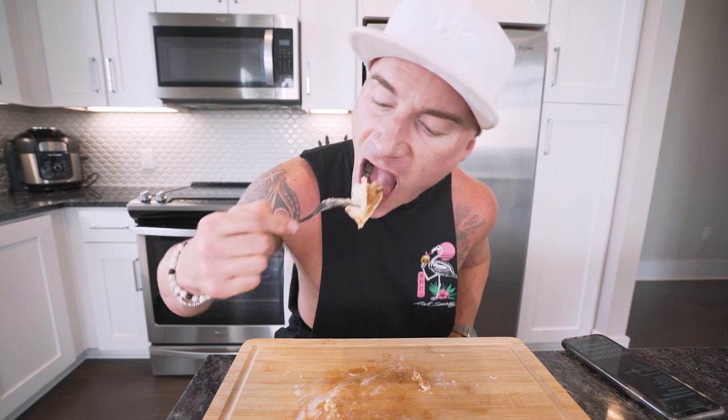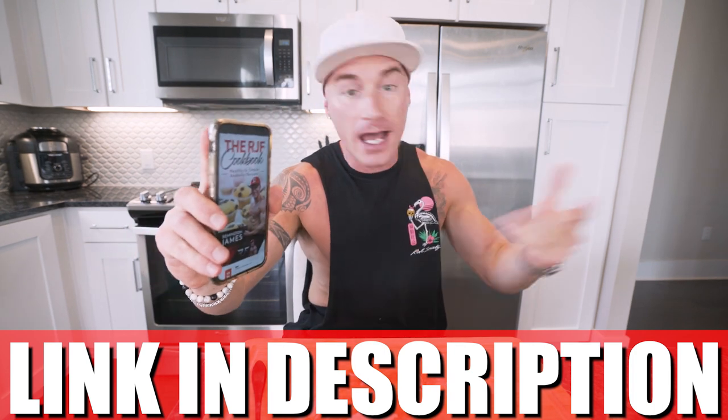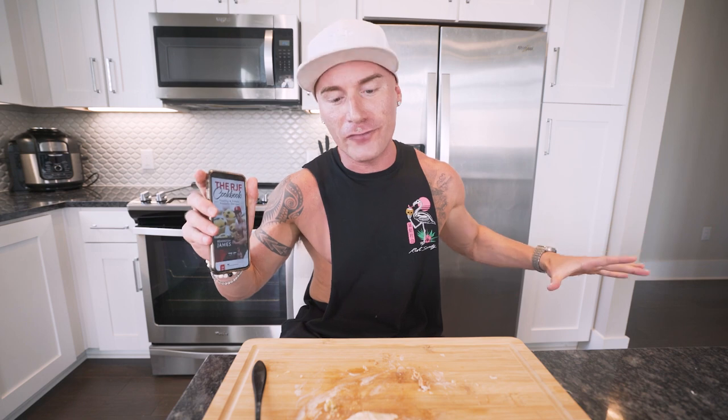As always, the RJF recipe book has been updated — this recipe is in there along with every other recipe I've been dropping. By the time we're done with this cookbook it's going to be the best cookbook on the internet, hands down. It lays out everything by the gram — all the calories, protein, macros, step-by-step instructions, every ingredient. You invest once and get every future recipe I make on this channel for free.